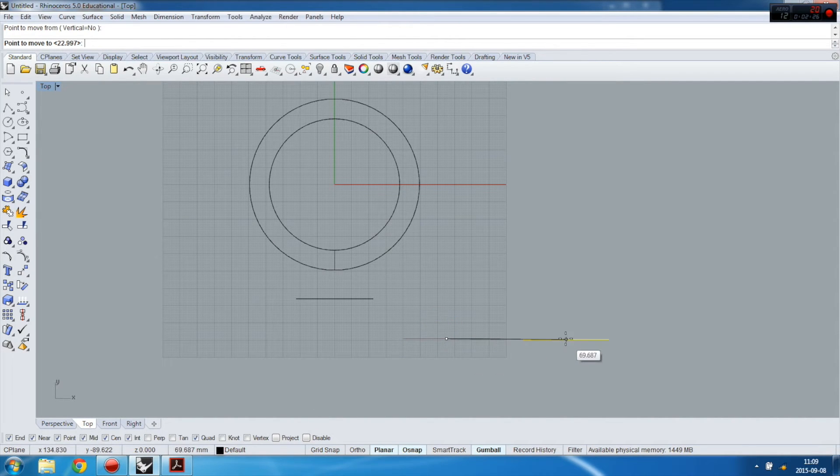This trick is very helpful. I used the Move command — moving to the midpoint — and I now have an aligning line appearing, which I use very often.